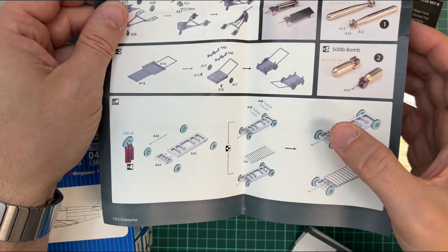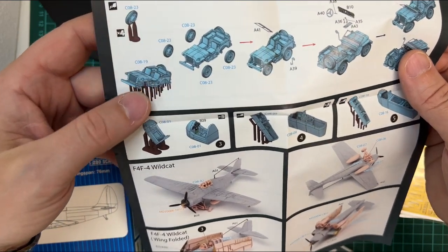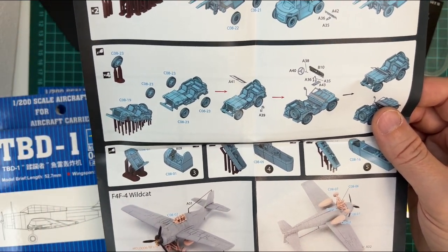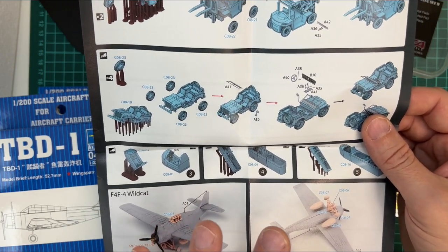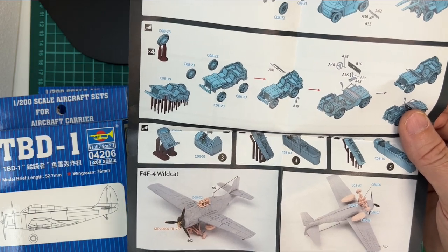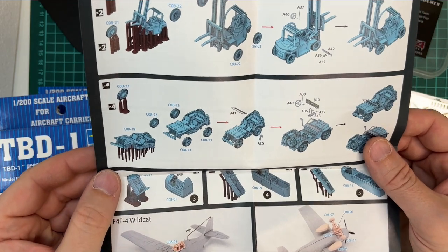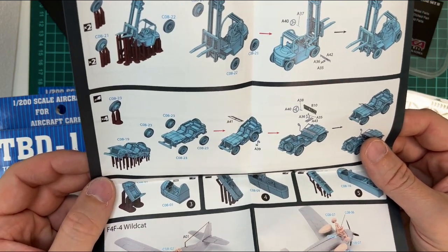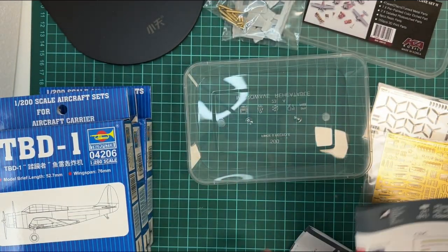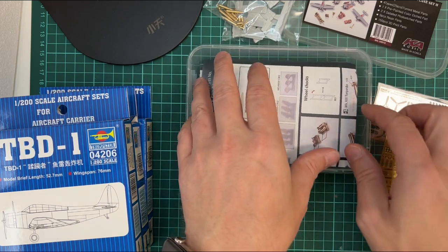Then we have resin parts for the trolleys, and also the forklift and the Jeep. I'm not sure how many Jeeps there were on board, but they used these to tow the planes — I'd imagine at least one or two. I have to look into the details, but if you want two on board and there was only one, I don't think anyone will give you a hard time.